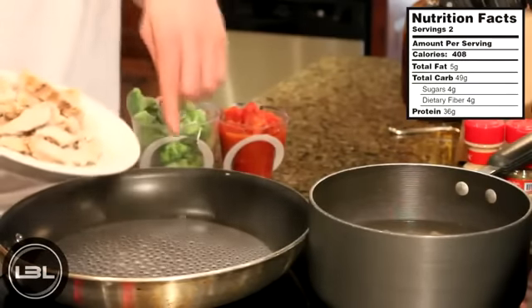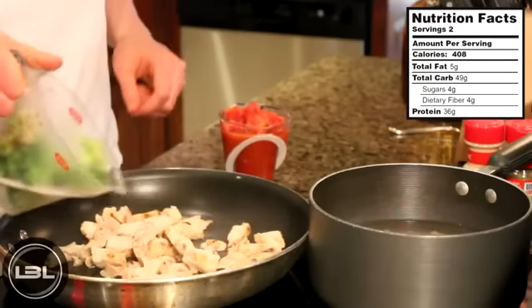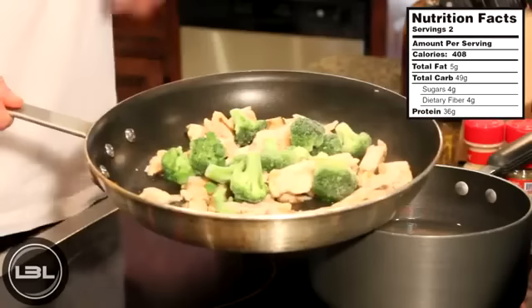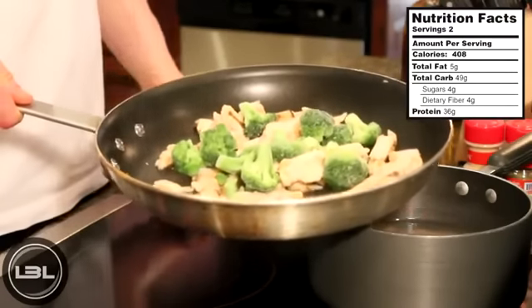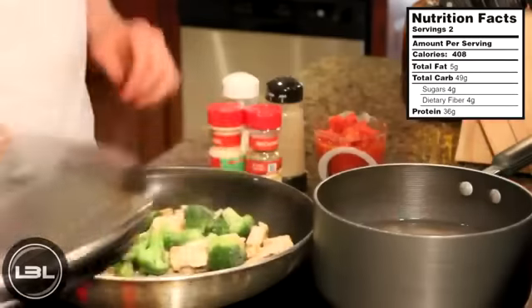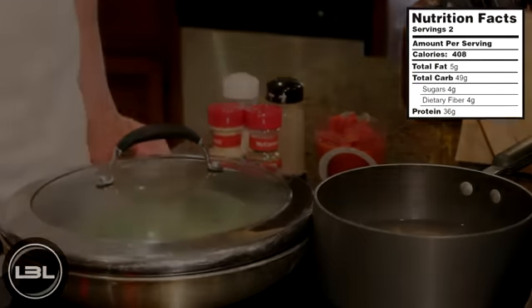We'll add the 10 ounces of chicken into the water, then we'll add one cup of frozen broccoli. A quick thing to note: if you would rather use fresh chicken and fresh broccoli, feel free to do that — this is just much easier, quicker, and convenient. We'll put a lid on top of this pan and let the chicken and broccoli thaw out for around five minutes.